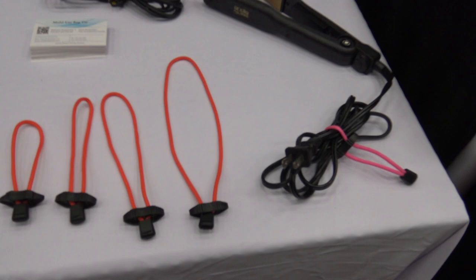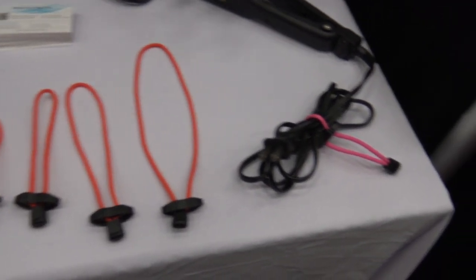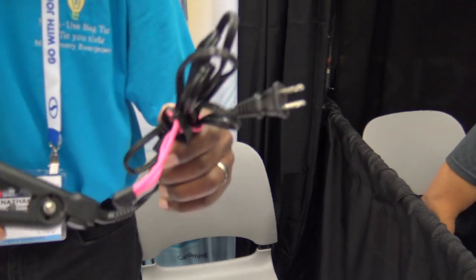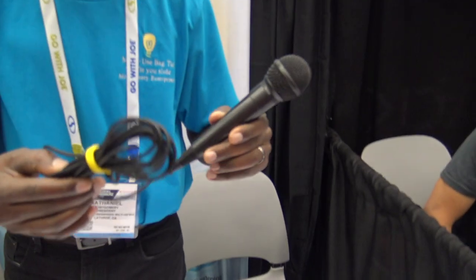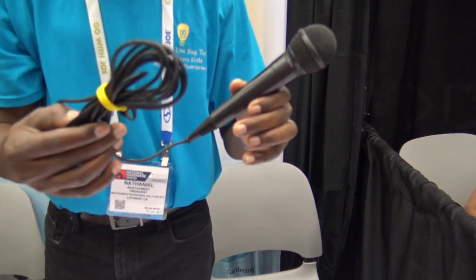Thank you very much. We have the multi-use bag tie, which can be used on multiple items. Here is a bathroom item — people usually leave the cord hanging, and this helps keep it organized. Also in the music room, if you have guitar strings or chord strings, you can tie them up as well.